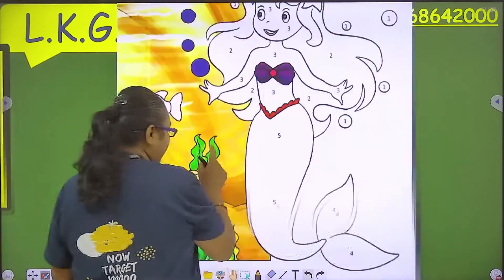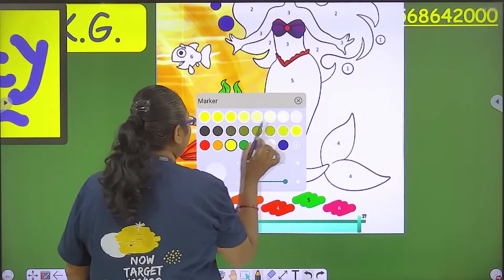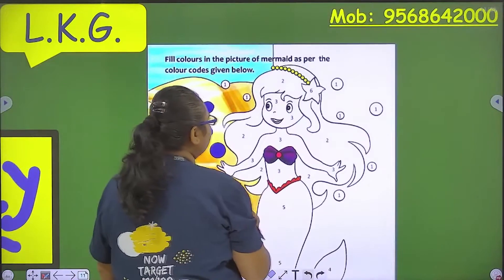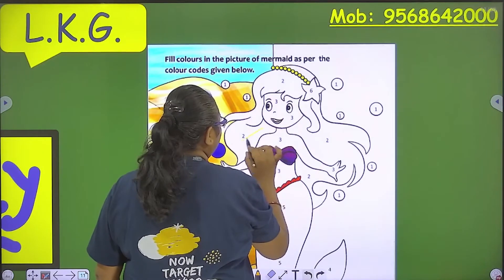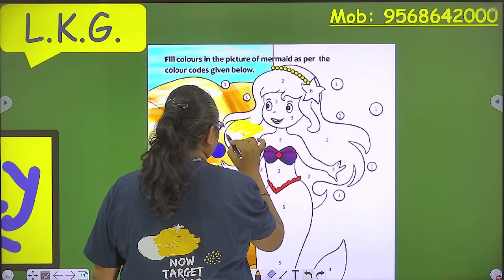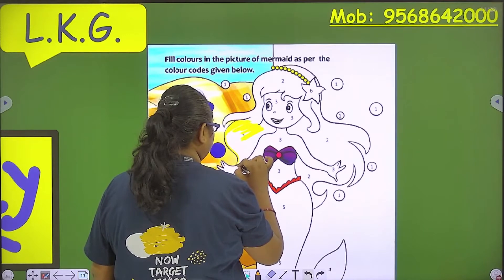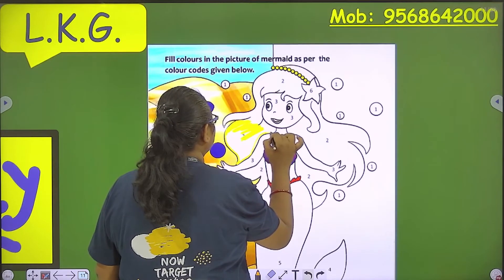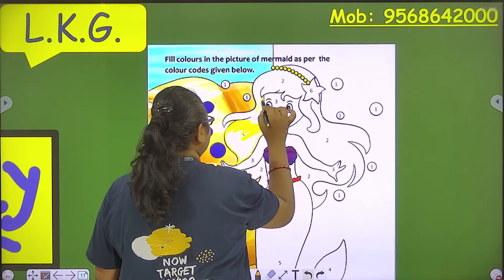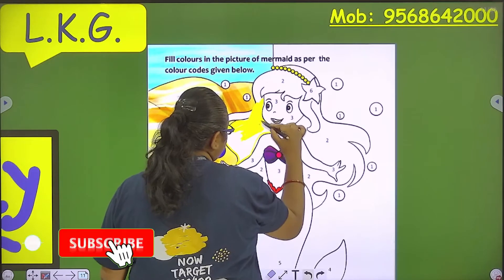Like number two — we have which color? Number two mein kaunsa color hai? Yellow! So we will fill here yellow color. Wherever there is number two, we will do yellow color. Like here in the hairs.